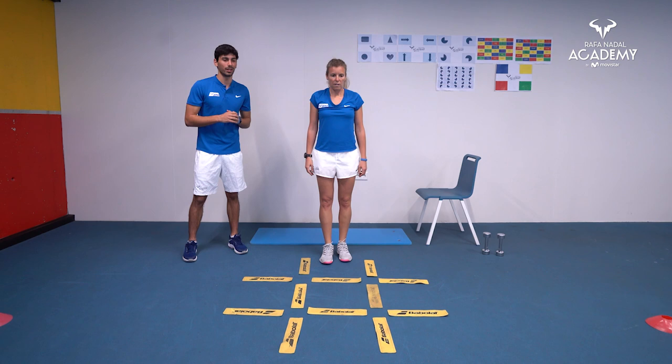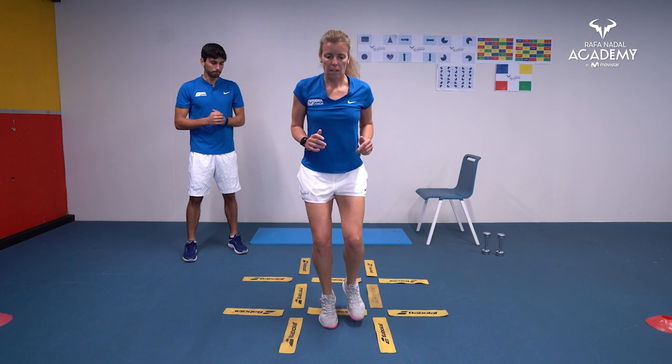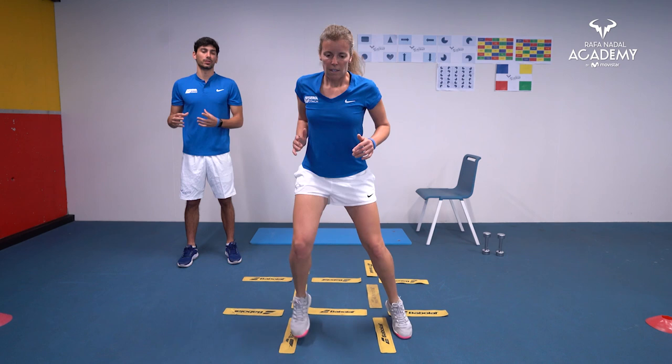One more ladder exercise — we go in and out and back to the middle again, in, out, to the middle again, moving forward and back. So we step in the middle, step outside, inside, go back to the middle, and move forward — repeating the same process throughout the 30 seconds the exercise lasts.